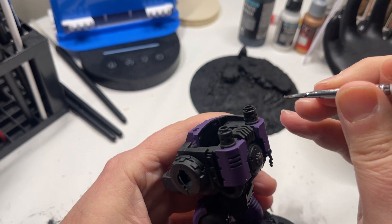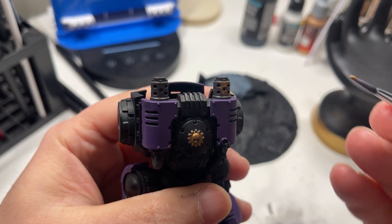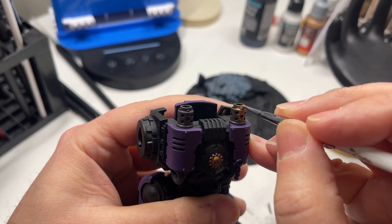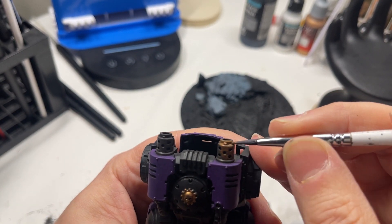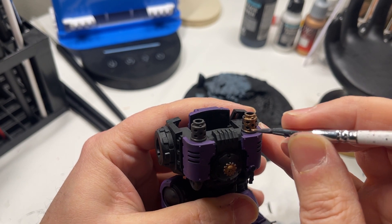After the dark brown has completely dried, you can then apply two or more thin coats of the metallic gold, copper, bronze or brass of your choice. With this particular project that I'm working on, I chose to use Army Painter's True Copper.